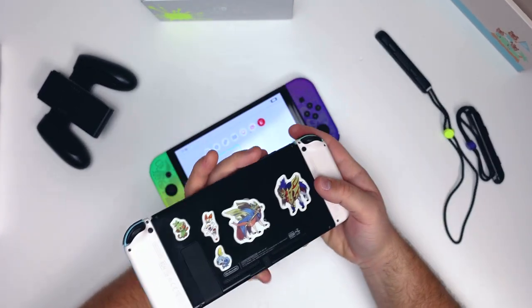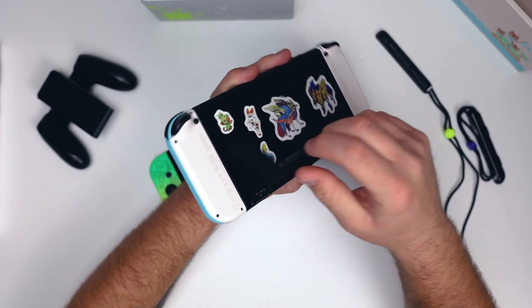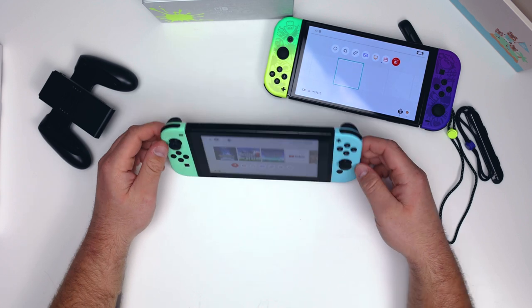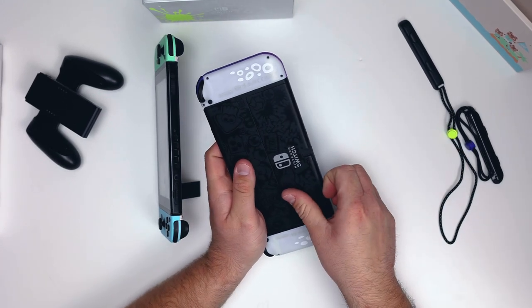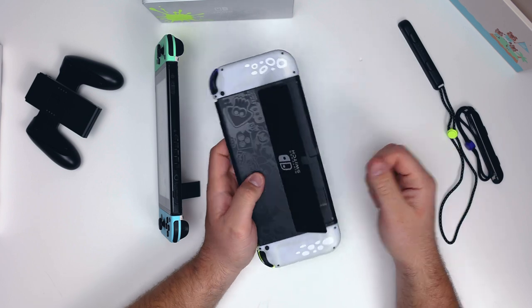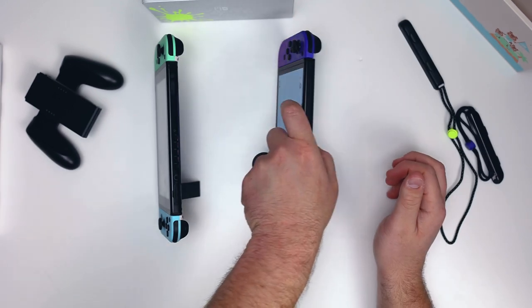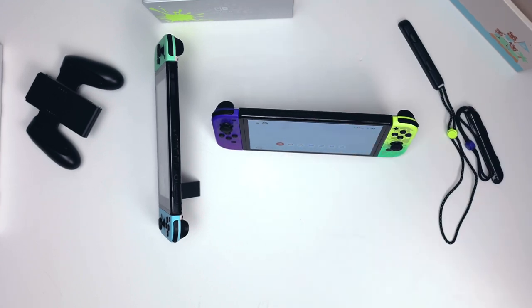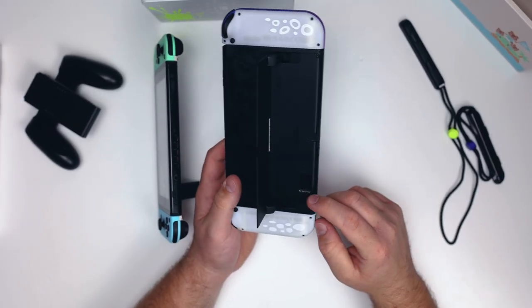The kickstand on the original Nintendo Switch has basically become a meme. The old kickstand is super flimsy — if you try to set it up and push it even slightly, it's going to fall. It is not sturdy at all. On the Splatoon 3 OLED version, when you pop it out, it has actual resistance; it doesn't move around freely. You set it down and it is a lot more sturdy. I'm so glad they fixed this with the OLED model. There's also an SD card slot on the side for a micro SD card.